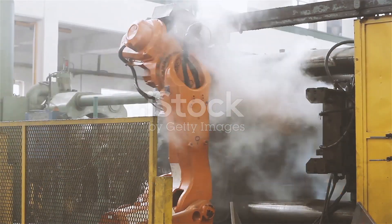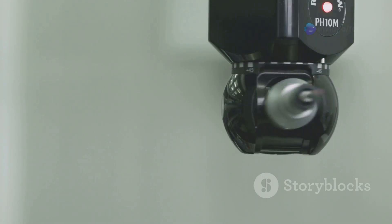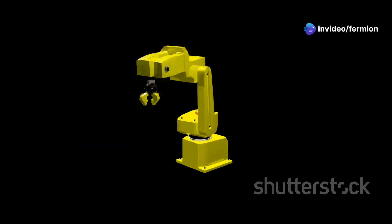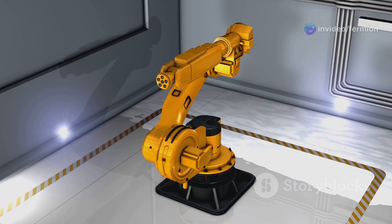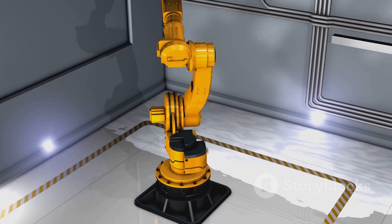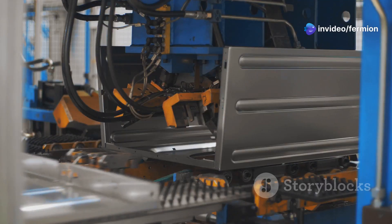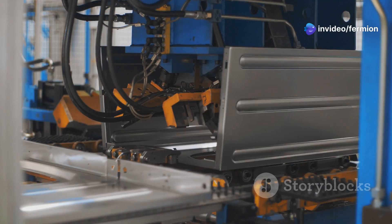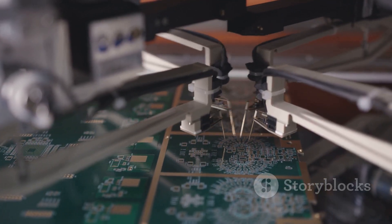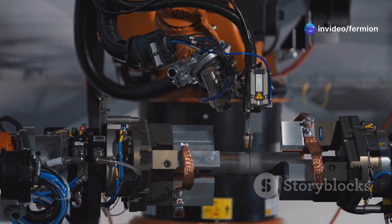Next, let's talk SCARA, which stands for Selective Compliance Assembly Robot Arm. This arm is all about speed and accuracy, especially in vertical movements. The arm can move up and down, rotate at its base, and extend and retract horizontally. This unique combination of movements makes it a beast for assembly tasks, particularly in electronics manufacturing. We're talking about placing tiny components on circuit boards, screwing in small parts, or performing intricate inspections — all at lightning speed.